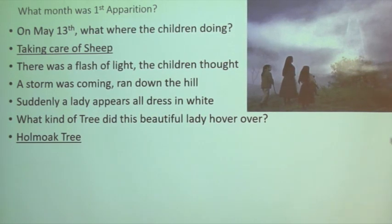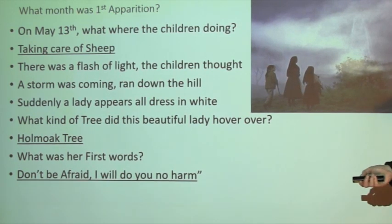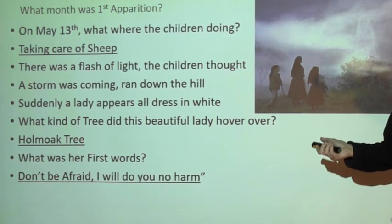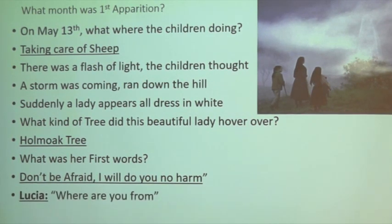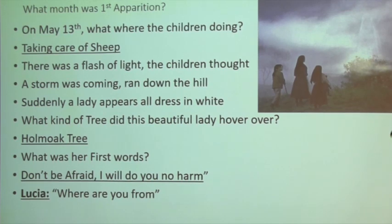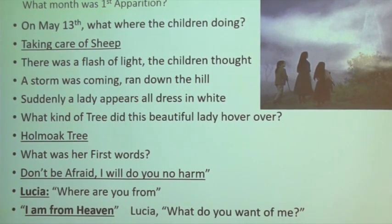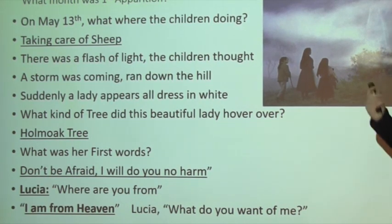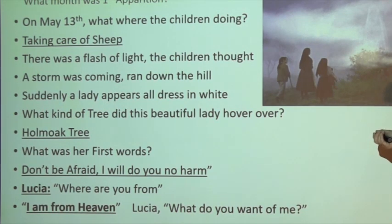Number 15: what were Our Lady's first words? 'Don't be afraid, I will do you no harm.' Lucia's first question was, 'Where are you from?' and Mary answers, 'I am from heaven.' Number 16: Lucia then says, 'What do you want of me?'